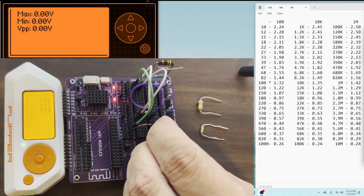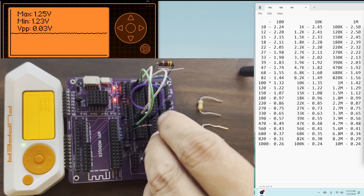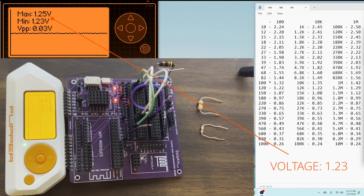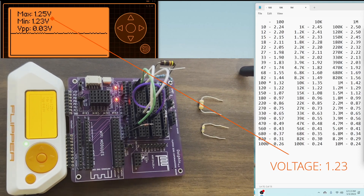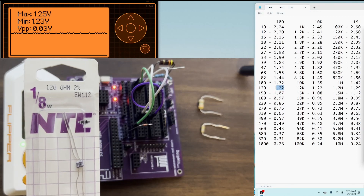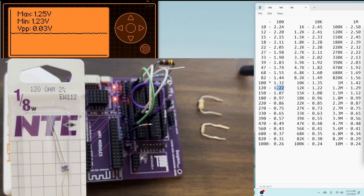I'm going to go ahead and plug in that first resistor that we want to measure. We see the voltage at C0 is between 1.23 volts and 1.25 volts. Over in our table, 1.22 volts corresponds to 120 ohms. This resistor happens to be one I still have the packaging for — and there you go, 120 ohms.